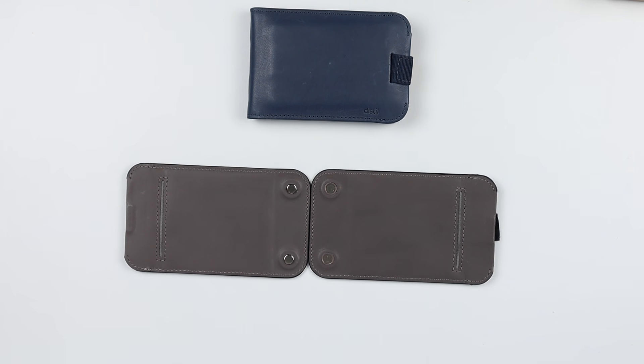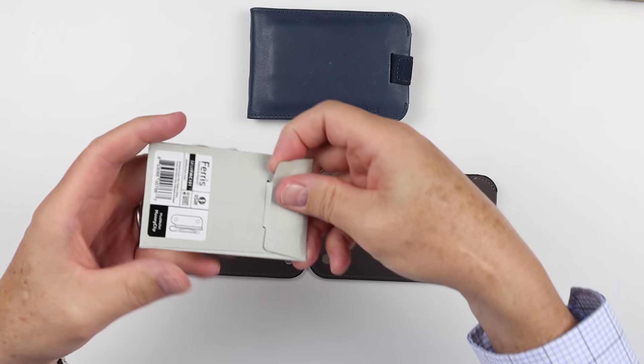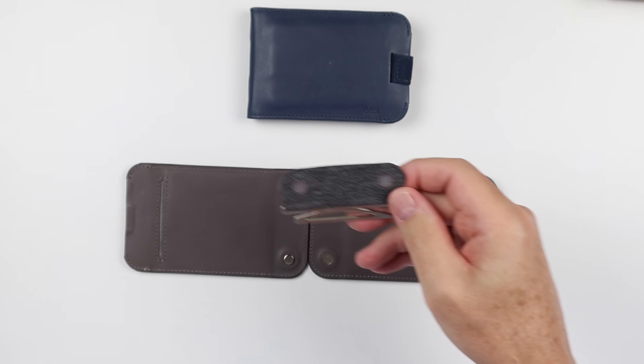Let's say that we like that cool money clip and we want to add it. You can get that as an add-on.